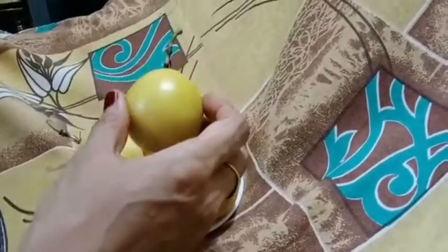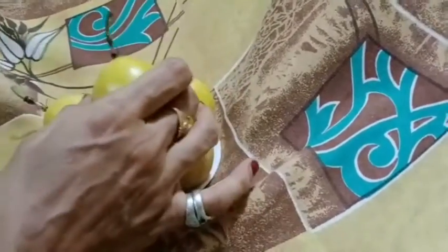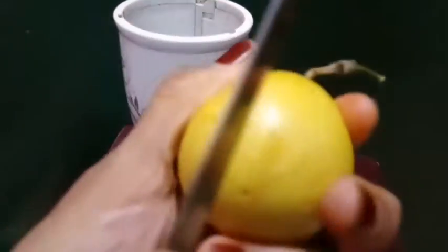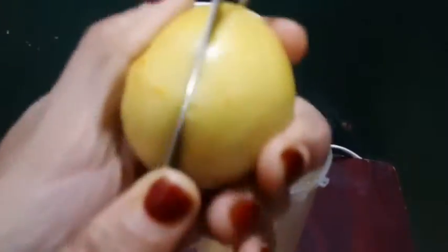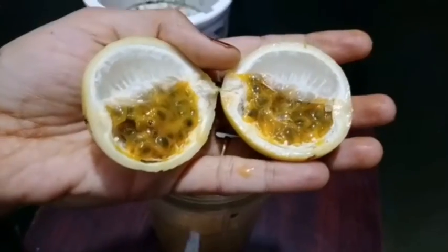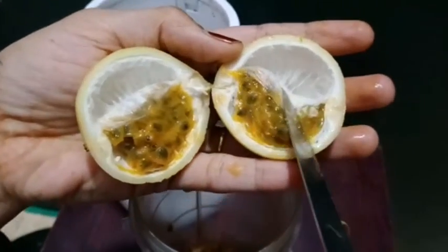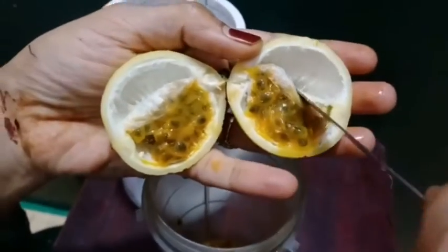Fashion Fruit plus one tablespoon of sugar. Fashion fruit is cut. Cut it to be plump. This is the plump. Put 1 tablespoon of sugar.